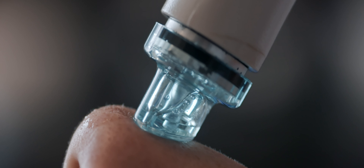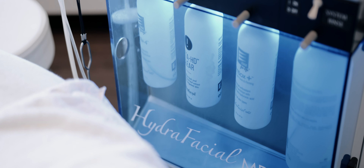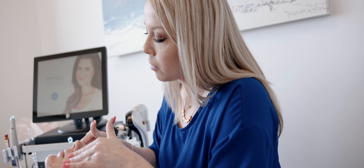I'm Nikki with Sarah Hamilton Face and we are going to be discussing Hydrafacial today. The different steps of your Hydrafacial will begin with a cleanse and prep, and we are going to lightly peel the skin with a salicylic and a glycolic acid.